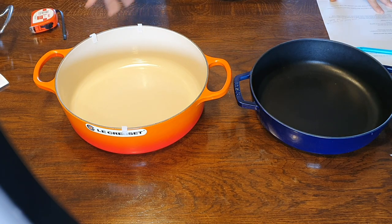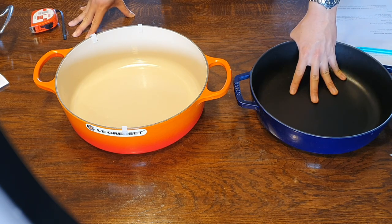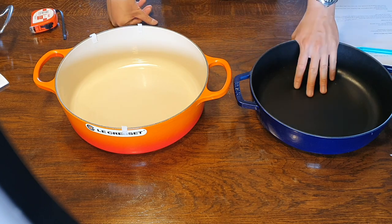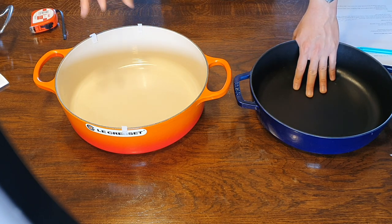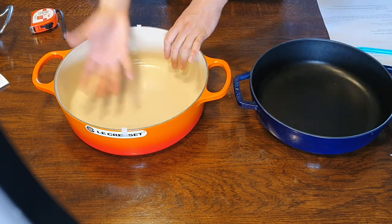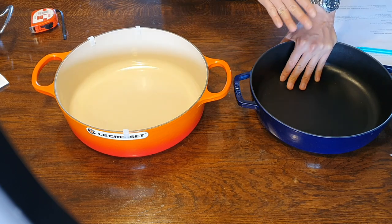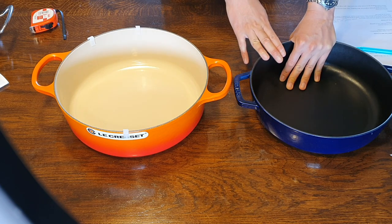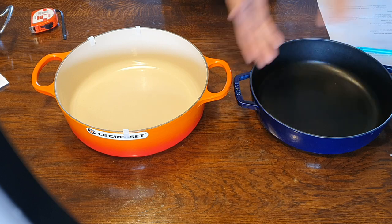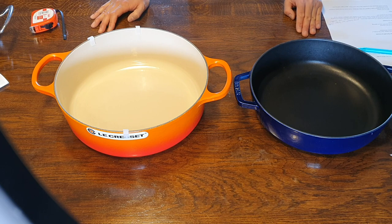Another reason you might prefer Le Creuset is the range of vibrant colors. Le Creuset offers a lot of very pretty, vibrant colors — it makes no difference to your cooking, but if aesthetics matter to you, the colors on the Staub are much more conservative. Staub is going with a different design philosophy there.